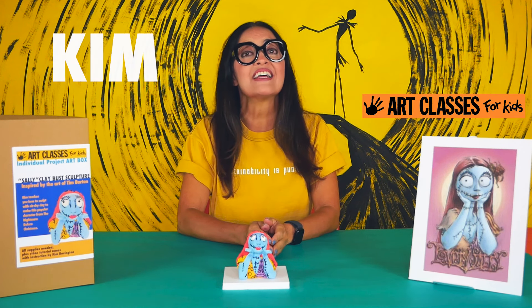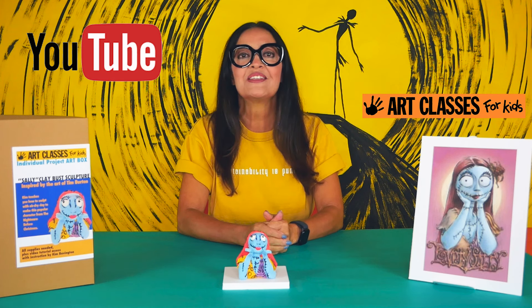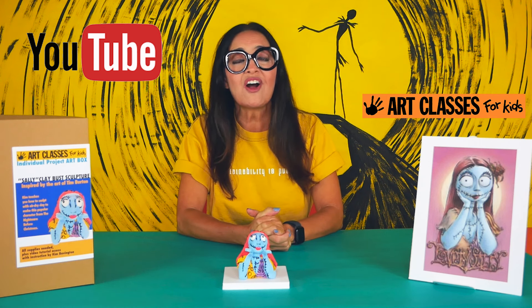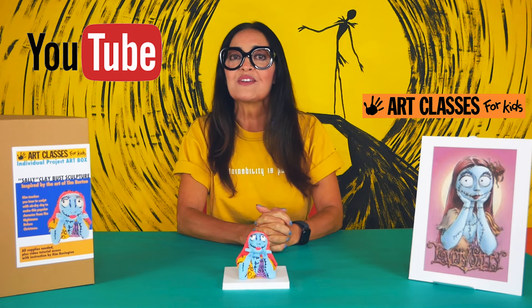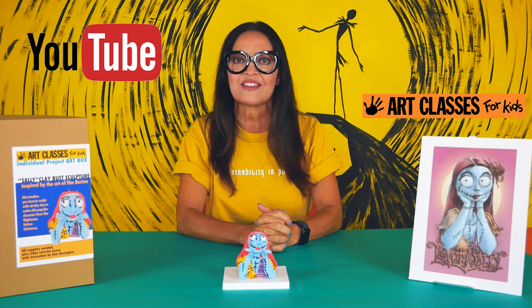Hey guys, Kim here with Art Classes for Kids. If it's your first time here, welcome to my YouTube channel, Art Classes for Kids. If you've been here before, welcome back. We teach all kinds of projects, do all kinds of drawing lessons, and we also have all kinds of little shorts. So if you don't have a lot of time, you can always check those out.